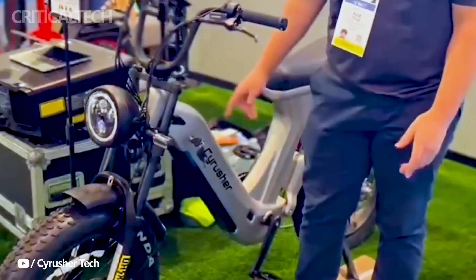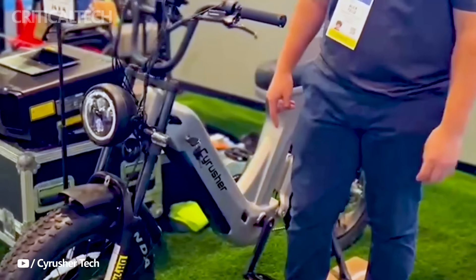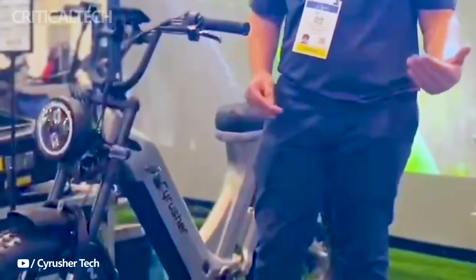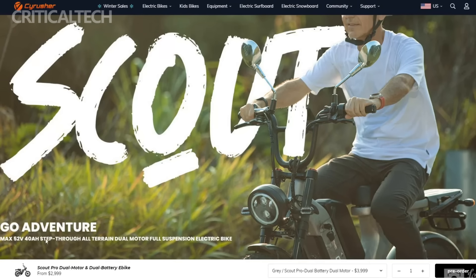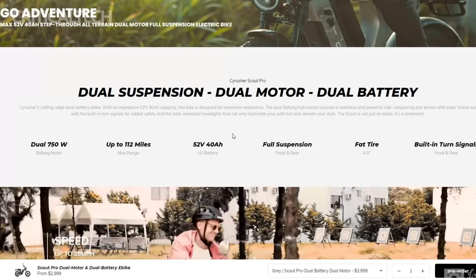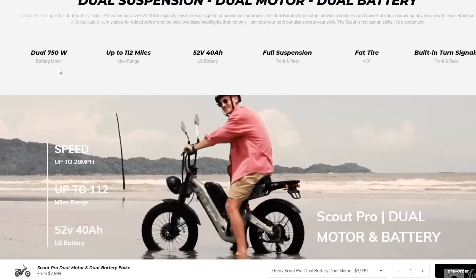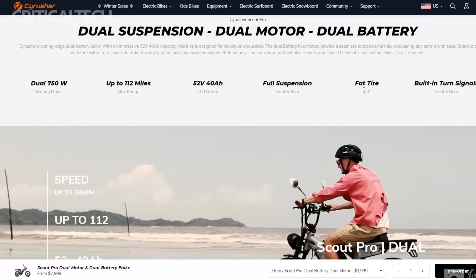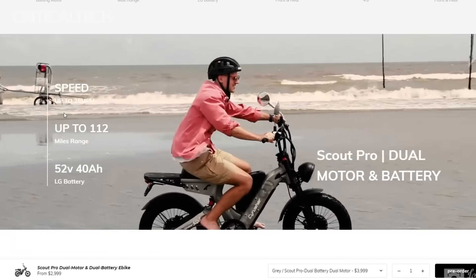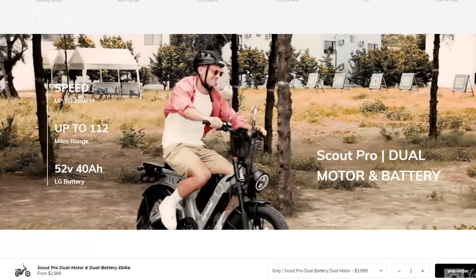The Cyrusher Scout is developed as a low-step adventure eBike, embodying a perfect fusion of compactness and high-performance capabilities. Available in both single-motor/single-battery and dual-motor/dual-battery versions, this eBike is presented as an accessible adventure machine. The frame, constructed from lightweight and durable 6061 aluminum, features a low-step appearance that can comfortably accommodate riders up to 2 meters in height. The back is equipped with a moped-style extended comfort seat and ample space for securely strapping down gear, making it an excellent choice for riders embarking on extended journeys.